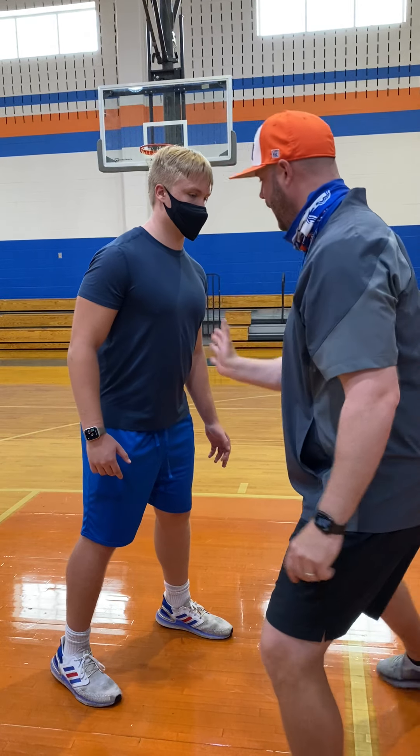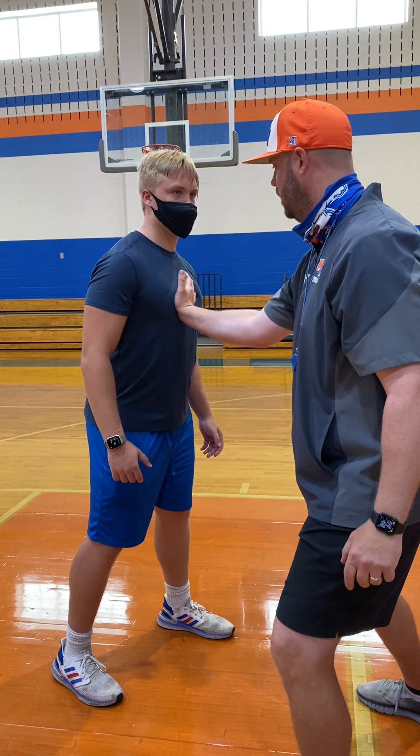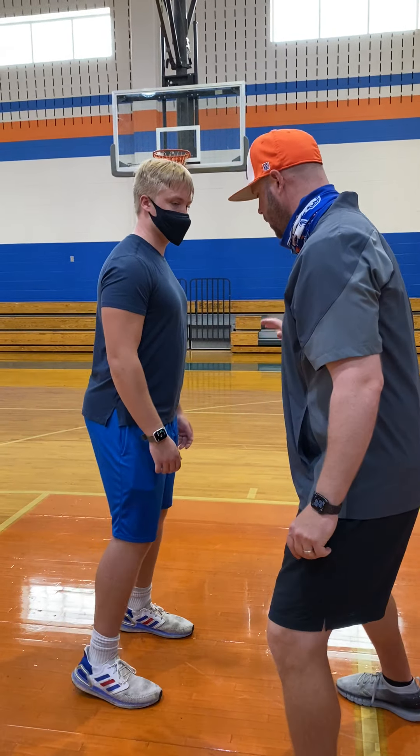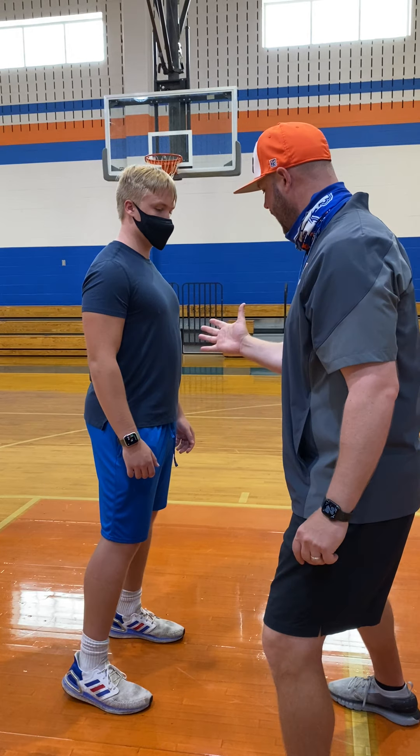Outside pec, the bicep. If I put my hand down the middle, it gets knocked down. Now he's going to run right by me to the quarterback. We don't want that.